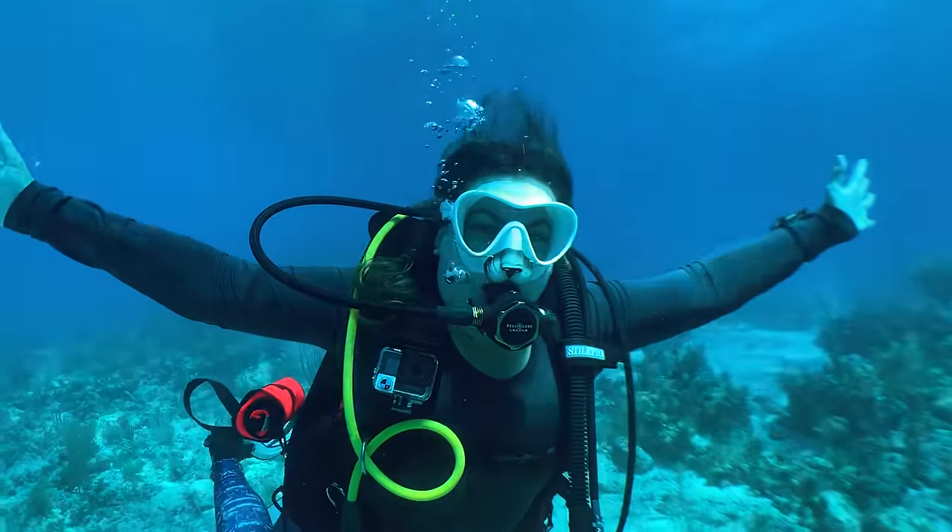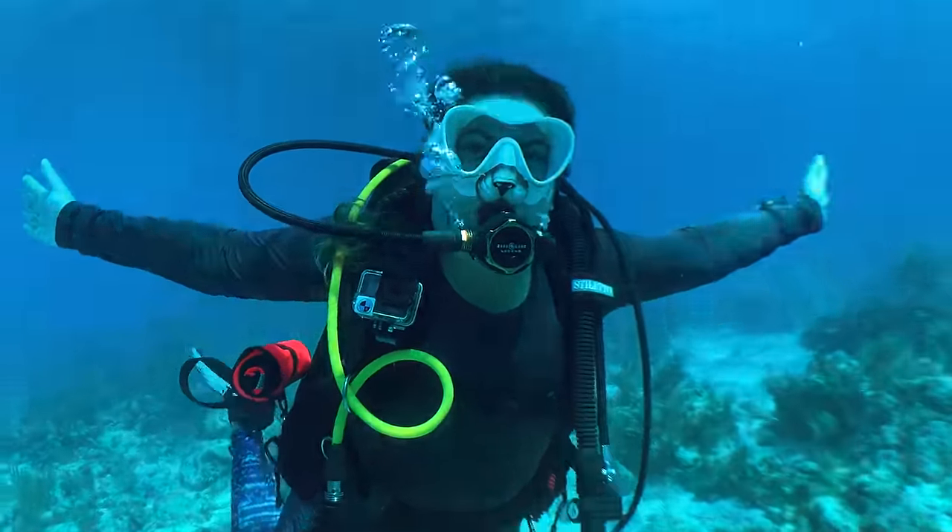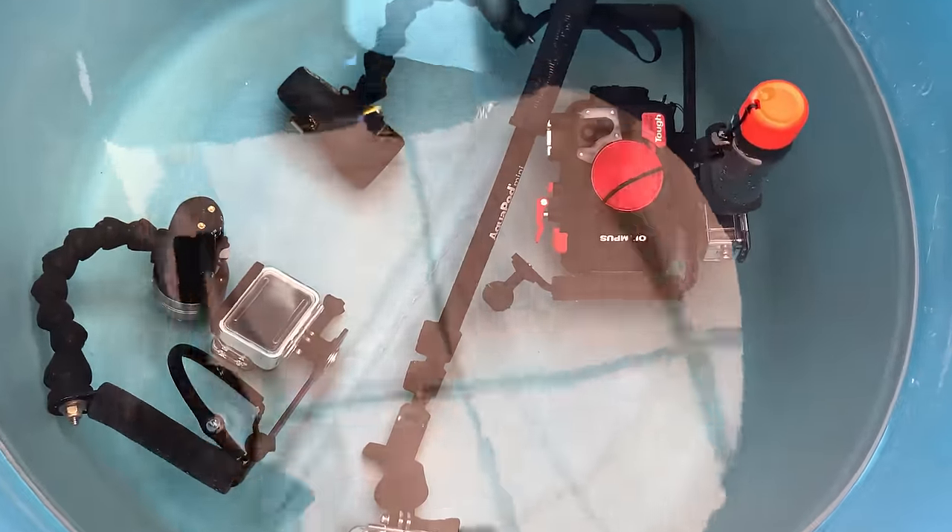This week I got to dive with my all-time favorite buddy, my wife Karina, and she was kind enough to help out and model some of the different GoPro mounting options. So let's dive straight in. First up, we have the floaty handle.